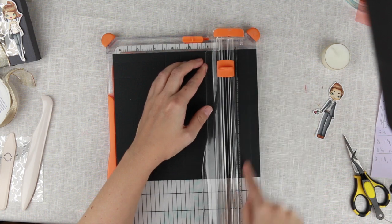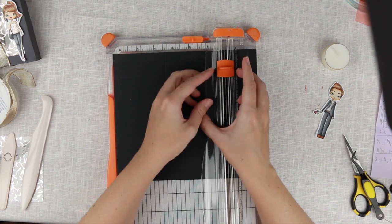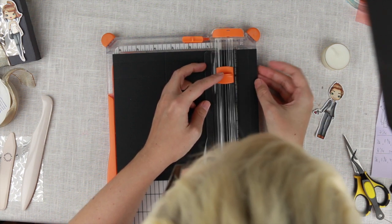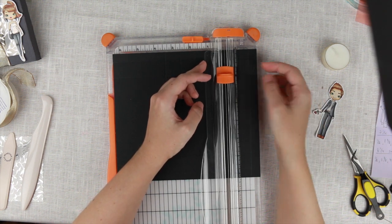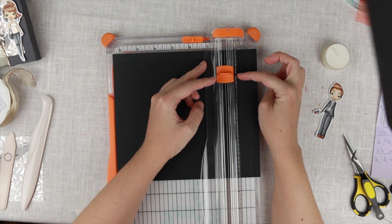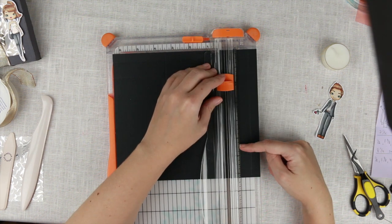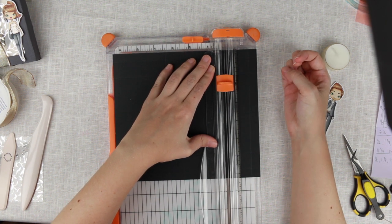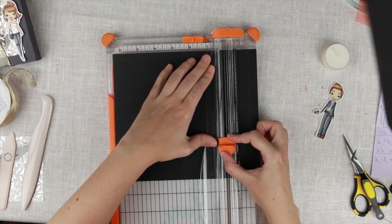I'm going from the second score line from the top, which is one and three-eighths. Taking that from one and three-eighths and adding the half inch up brings us to one and seven-eighths. Then we're going to cut down to five and three-eighths — so from one and seven-eighths to five and three-eighths.